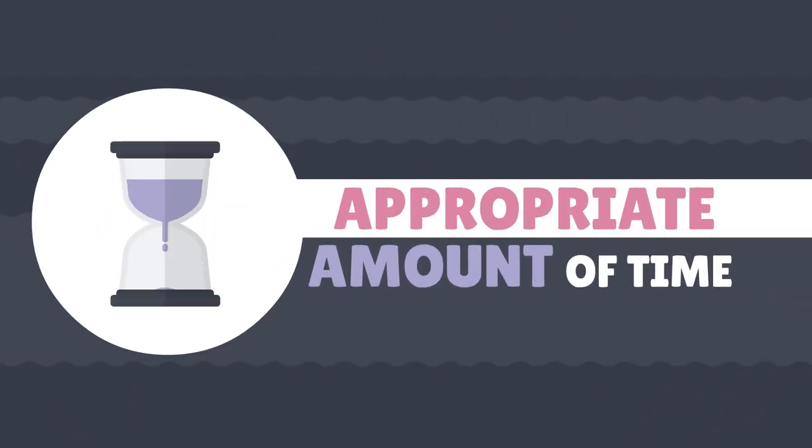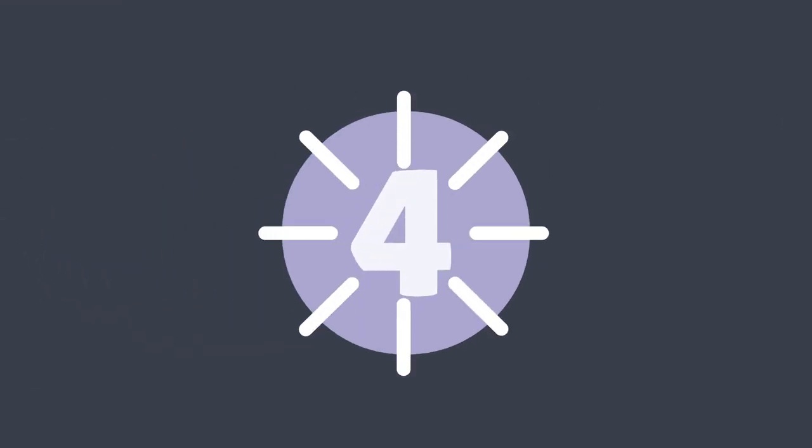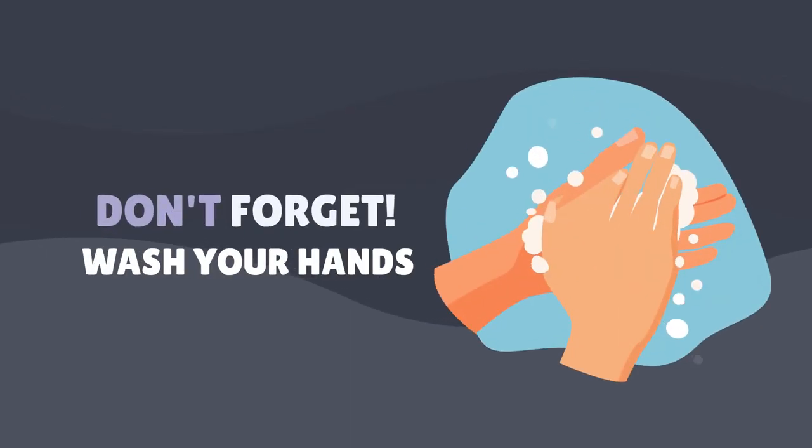Make sure you're making contact with the sides of your vagina. Step four: place the used swab back in the tube and close tightly. Don't forget to wash your hands.